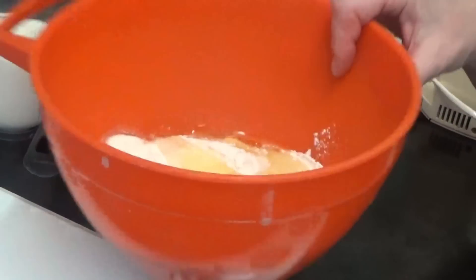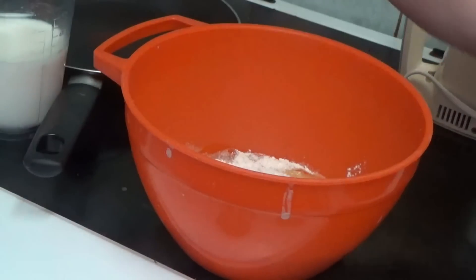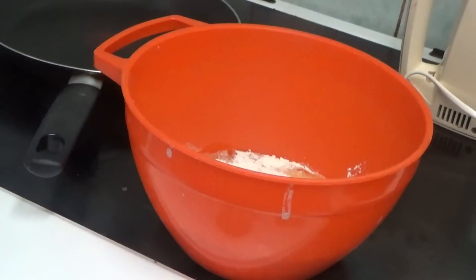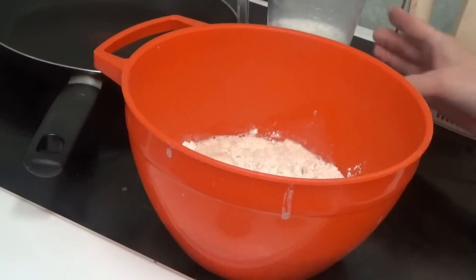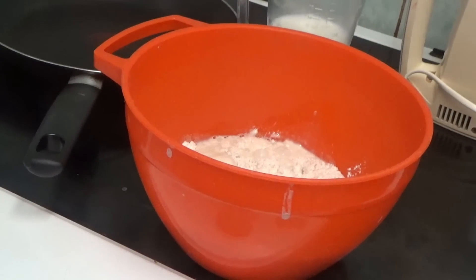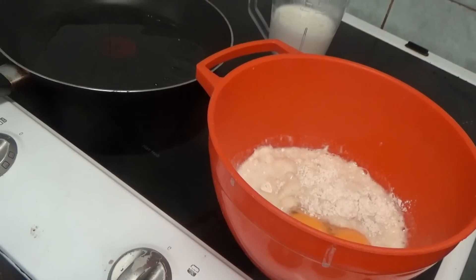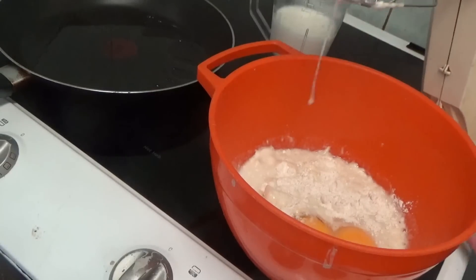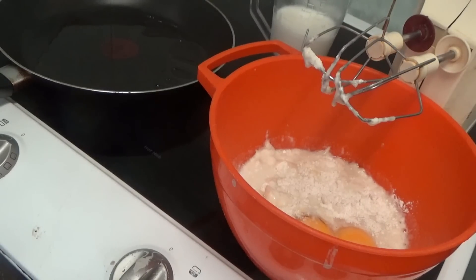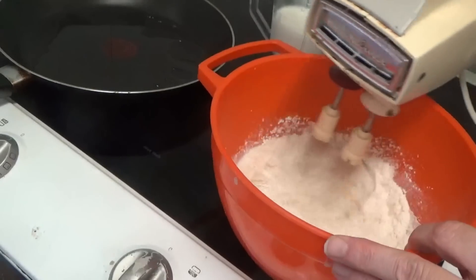I'm going to put the eggs in and add a bit of milk. It says 10 fluid ounces but I think that's a bit much — but if it is, it's tough, it'll just have to be slung away. Now I'm going to whisk — no I'm not because the plug is not switched on. Silly girl. Now it's switched on. As you know, my mixer is a very loud one.